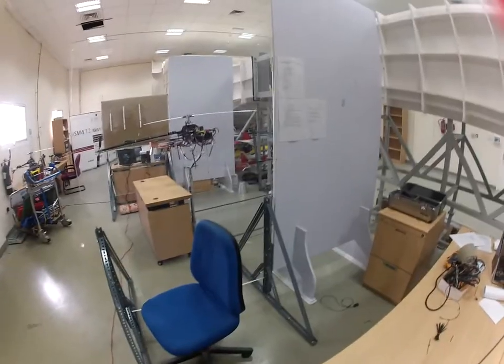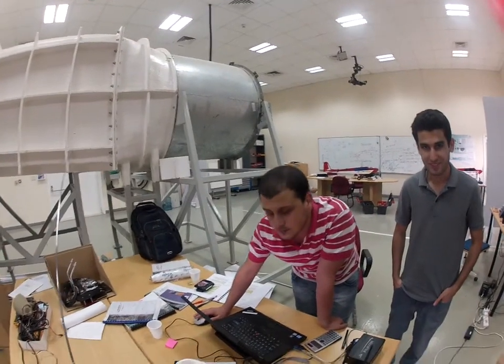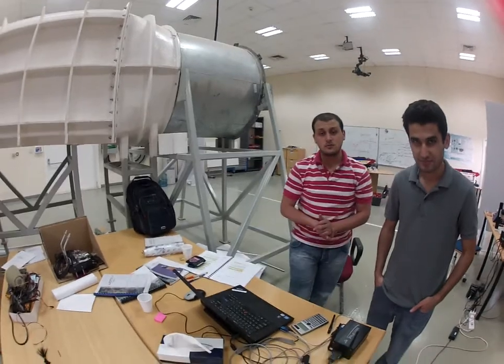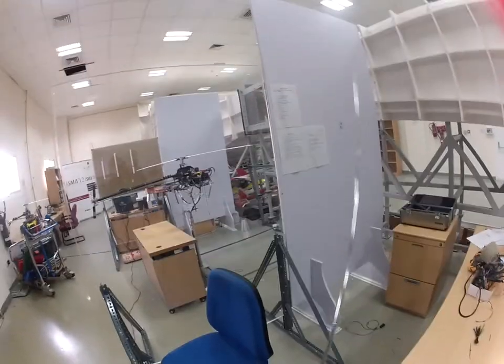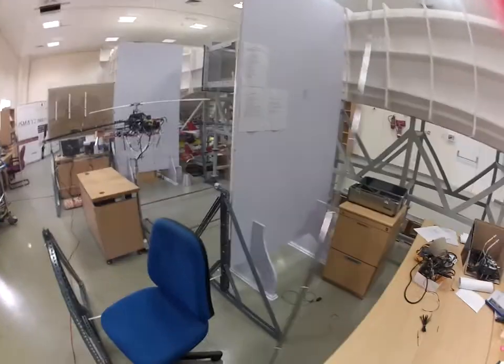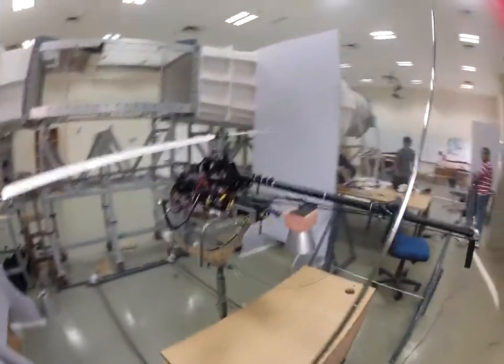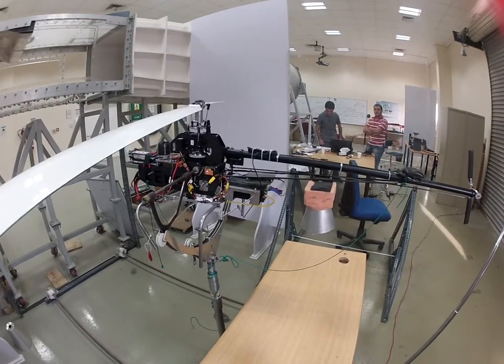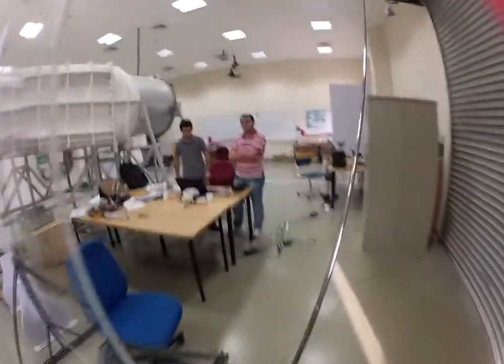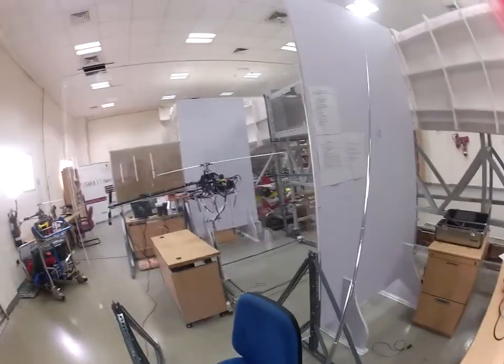Today is June 7th. We are about to test the vibration at 50% and the tail gyro to see if it's working right on CIC mode. I am on PIC and will now switch to CIC and check the gyro. Now it's blue, now it's pink — so it's on rate mode at CIC.